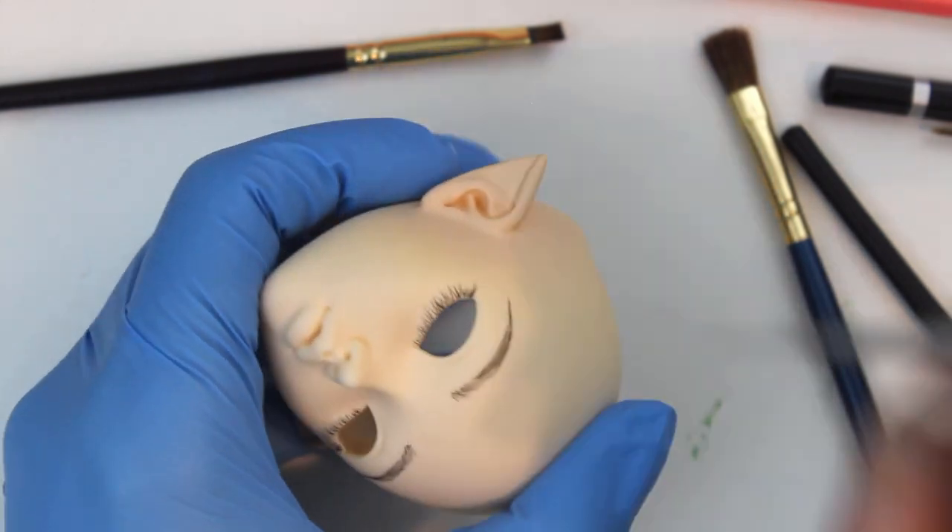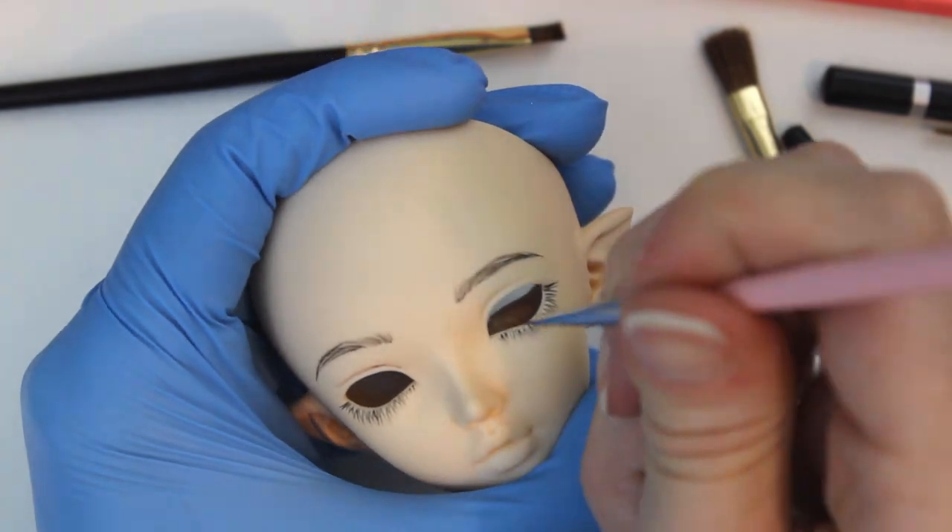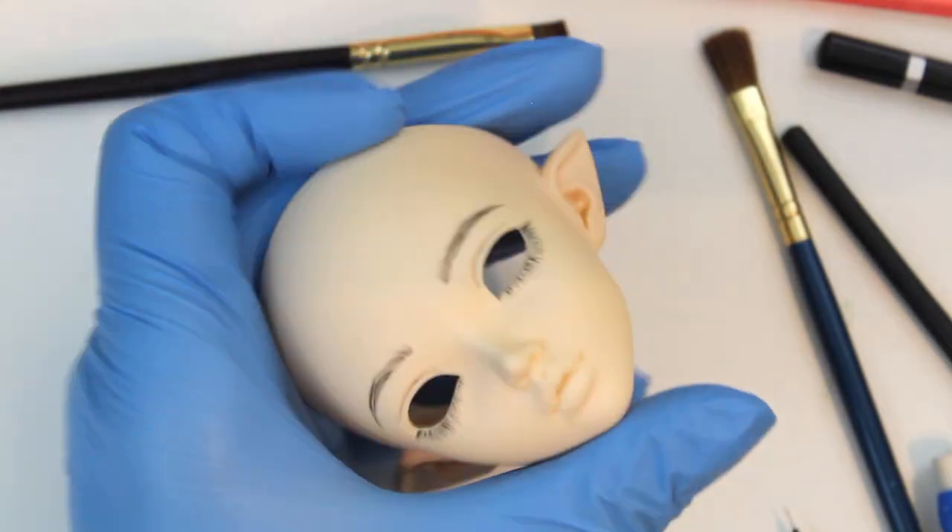For the eye creases and the corners of her mouth, I use brown Arteza gouache, then switch back to black with a Reaper brush to add liner to her upper eyelids.